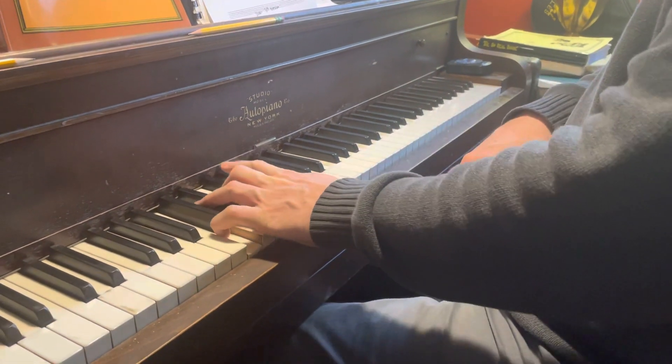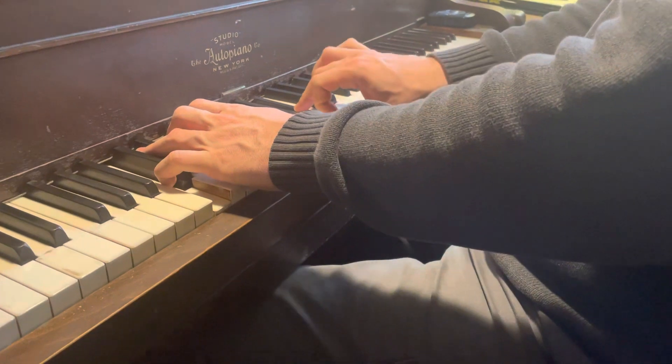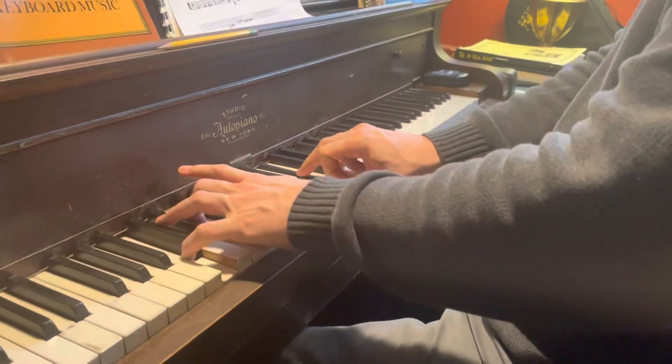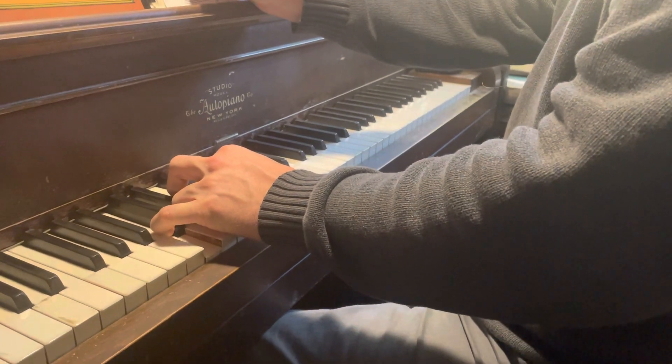C, E, Bb, D, F-sharp, A. For a final chord. It's a C7 sharp 11 chord.